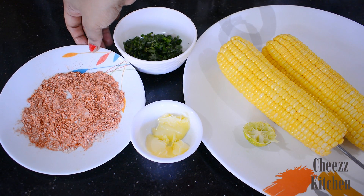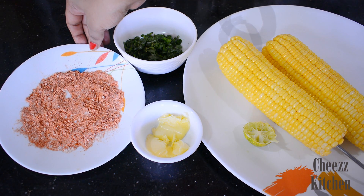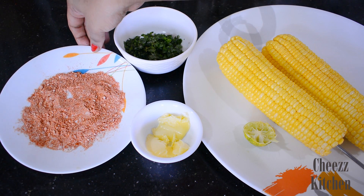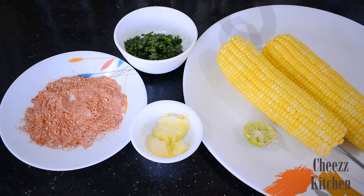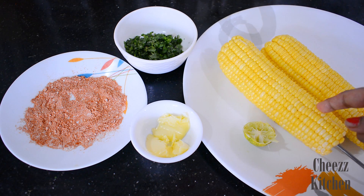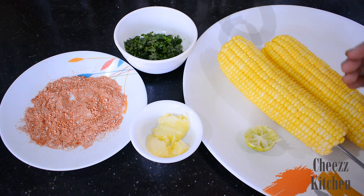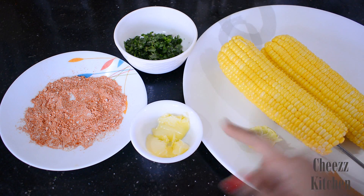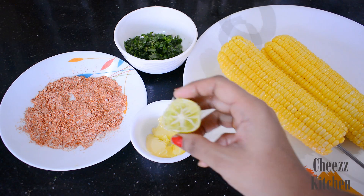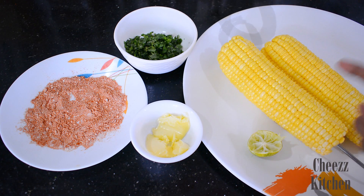I've mixed it — the ratio is 1 to 2: 2 parts salt and 1 part chili powder. So this is how it has to look. What I'm going to do is roast the corn on high heat, then apply butter to it so it gets a sticky surface. Then I'll dip it in the spice mixture and apply it, and then add some coriander leaves on top.